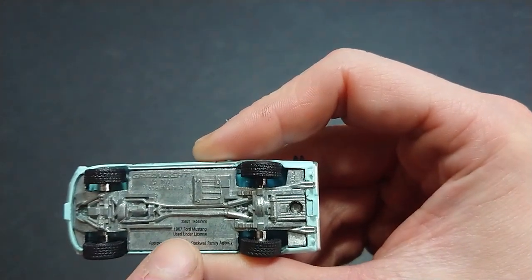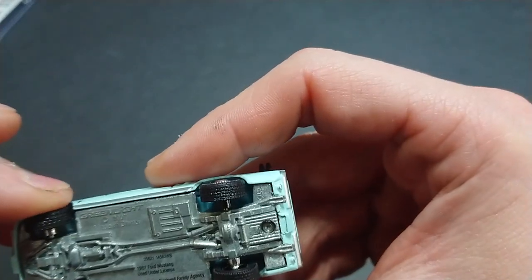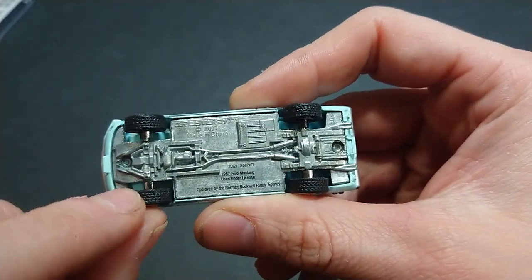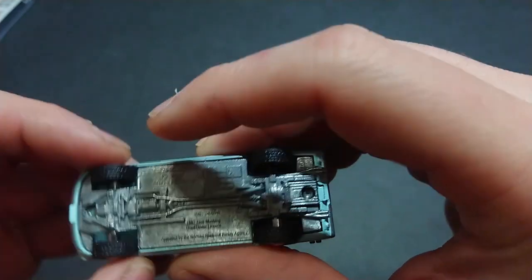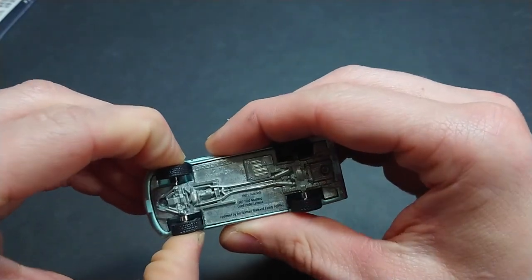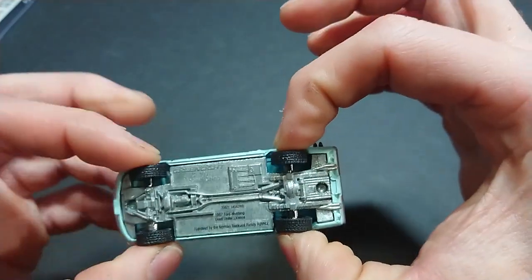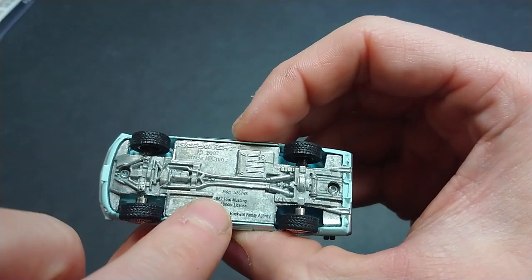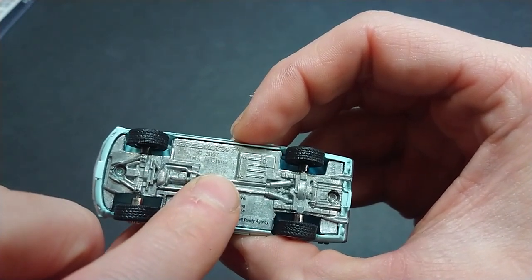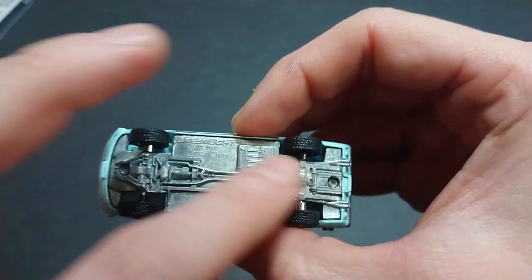Moving to the underside: 35621 — exact same as what's on the back of the package — and 14560 WB is the normal identifier. It reads 1967 Ford Mustang. The wheelbase area is painted black in parts. The wheels are very far apart, so if you want to take the risk and push them together, they're going to wobble a little and may come apart. The base is dated 2007, same as the Panamericana series — so it's 15-16 years old now. Also noted: approved by the Norman Rockwell family's agency.